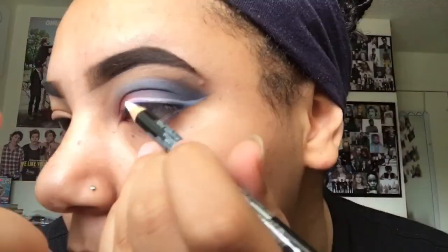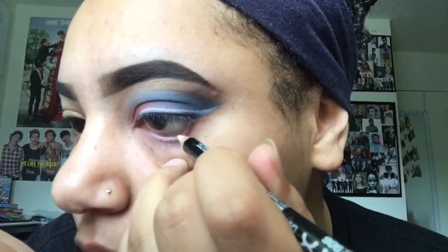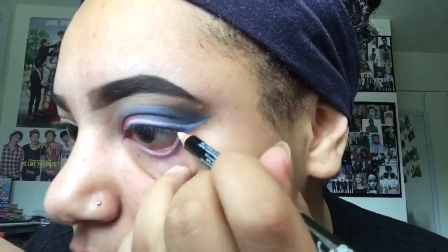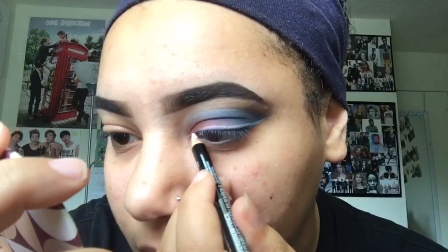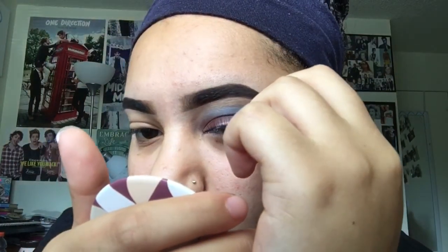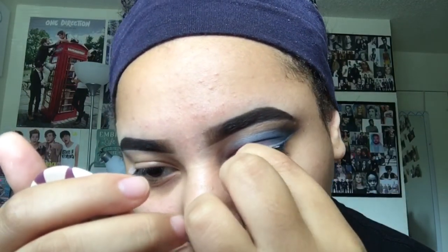That looks pretty good. Now I'm going to be using the NYX — oh, I forgot to take off my tape, oops. I'm going to use the NYX — it kind of looks like a colored pencil — and just go into my waterline with it, to make it look bright, you know what those Instagram girls be doing. I thought that looked really cute. And now I'm just going to put on some lashes. I'm really bad at putting on my lashes, so this is me attempting and failing, but I'm kind of getting the hang of it.